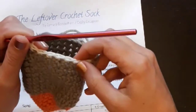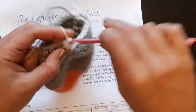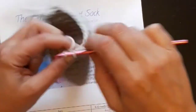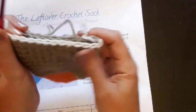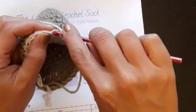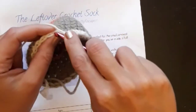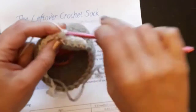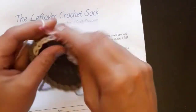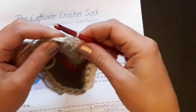I'm going to do 13 single crochets across half of the sock and then I'm going to turn and work single crochets back, so I'm just working in rows on half of the stitches for this heel. I'm going to go all the way across but I'm not going to work into the last stitch, so there were 13 on the first row and there will be 12 on this next row.